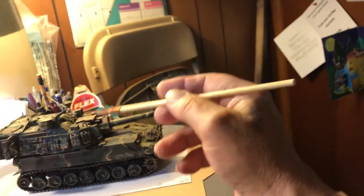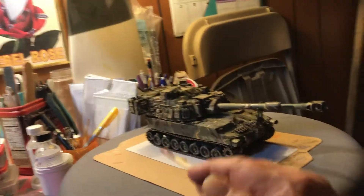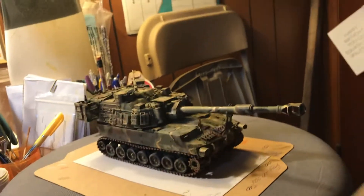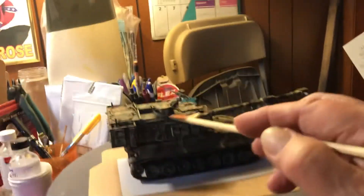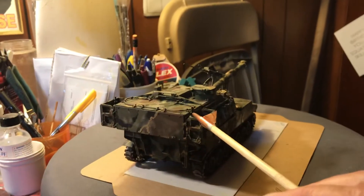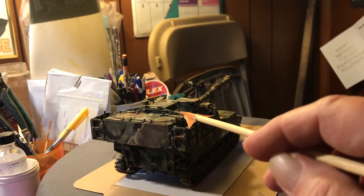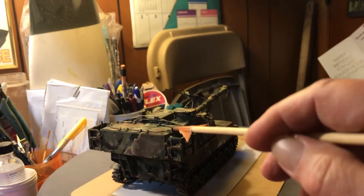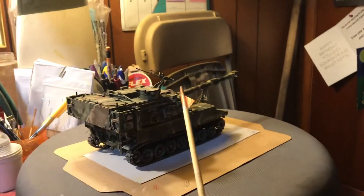What I didn't put on were the smoke canisters. You drop down there and it launches them out at a 45-degree angle. I didn't put any of those on here. They didn't show them on the instructions. I had some other antenna little things on the instructions — supposed to take a piece of melted sprue, stretch it, and attach it. But I don't wanna do that; I don't wanna break them off.